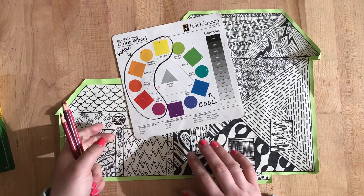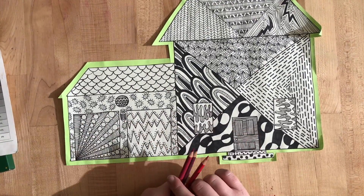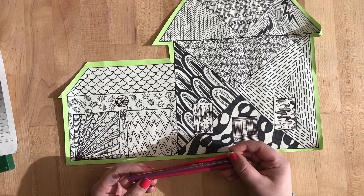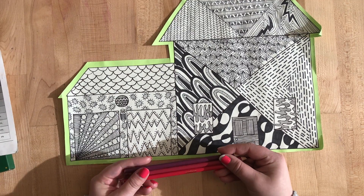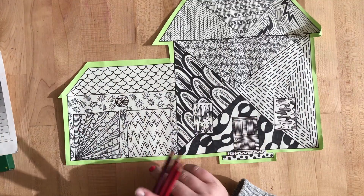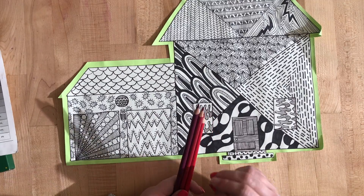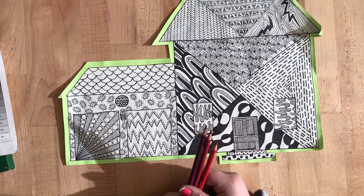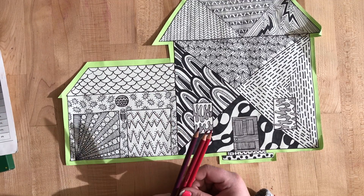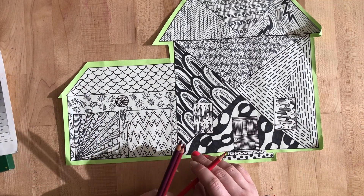After I pick my three analogous colors I'm going to put my color wheel to the side. I'm going to look at my art and you are just going to find some areas to apply the color. We want to make sure that we have a nice balance of color on our projects. You're not going to be filling in your whole house — you're just going to pick some areas, larger or smaller detailed areas, and see where a nice pop of color would be.